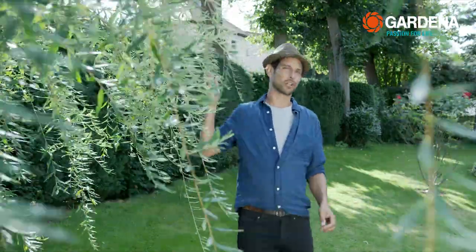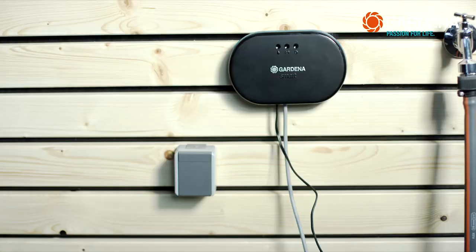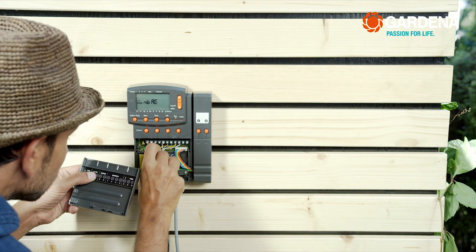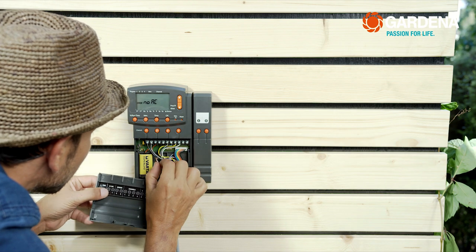And if you're thinking, oh my god, that has got to be really complicated to install — I can assure you, actually it's really simple. Since the Gardena Smart Irrigation Control is splash proof, you can mount it on the outside of the house with no problem, even on exactly the spot where your existing control unit was. The Smart Irrigation Control can also make other irrigation systems smart that aren't from Gardena — for example, commercially available 24-volt irrigation valves and other system elements.